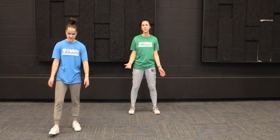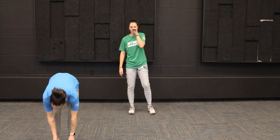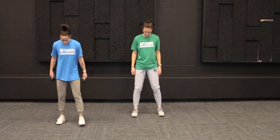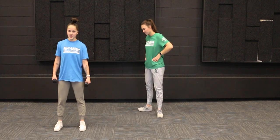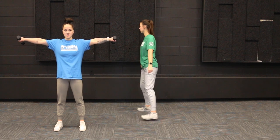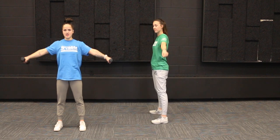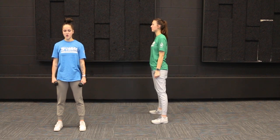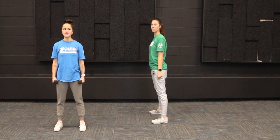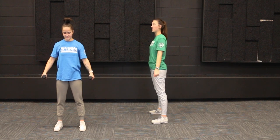Our next exercise — I'm going to show you guys some weights. We're going to do our lateral raises. So your feet are going to be shoulder width apart and we're going to keep our arms by our sides, then raise them up into that T position and then go back down. We're going to go up to the level of our shoulder but no further. We're going to do 10 of these together. One, two — make sure you're keeping that back straight.